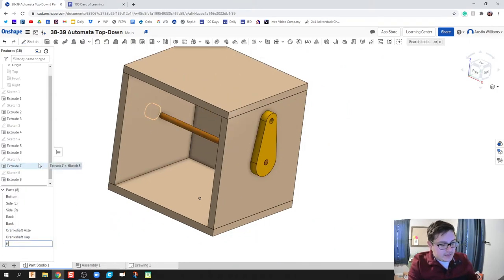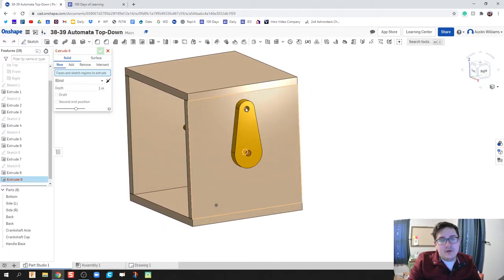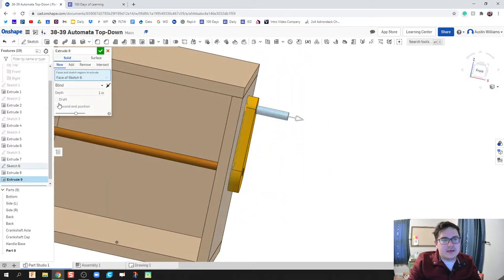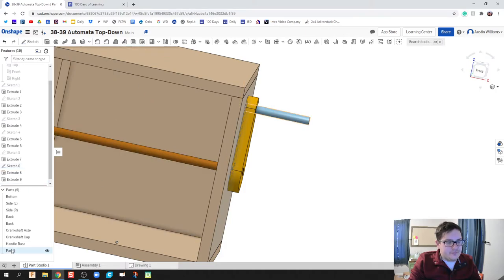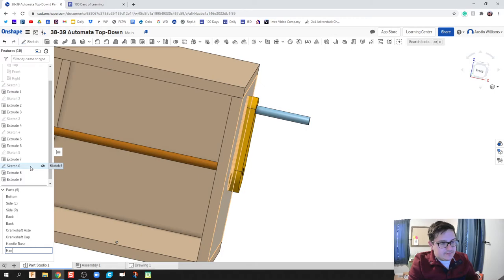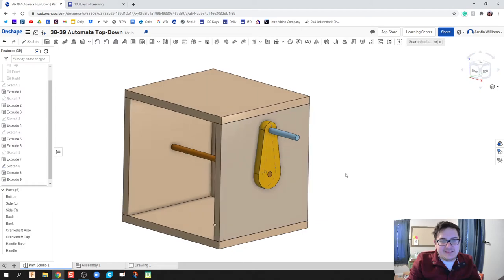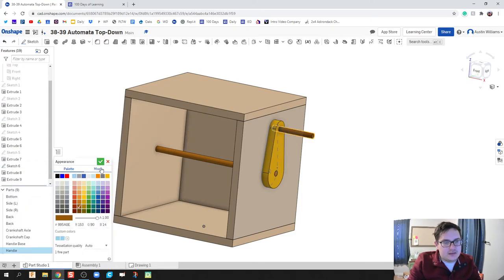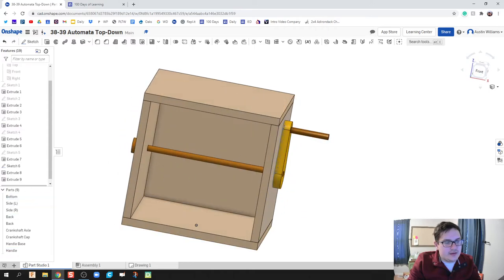I'll rename this part as 'handle base.' Then one last thing — I'll reuse this sketch to make the handle, which is going to stick out 1.5 inches, and rename that piece as 'handle.' Let's edit the appearance of this handle — it's going to be made out of the same dowel rod material as the other piece, so I'll make sure to choose the same type of brown.